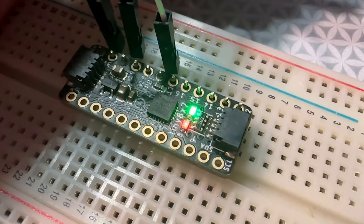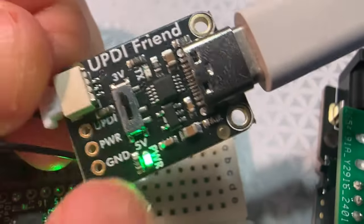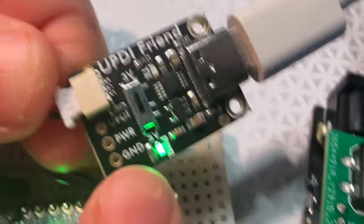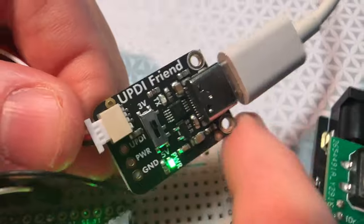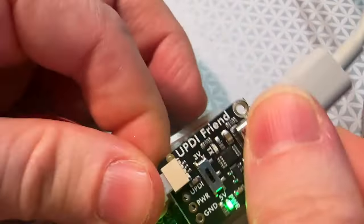All right, Lady Ada, what's this? This is an ATtiny 817 breakout board, which we stock. And this is my UPDI friend. UPDI is a one-wire programming interface for modern ATtiny chips.